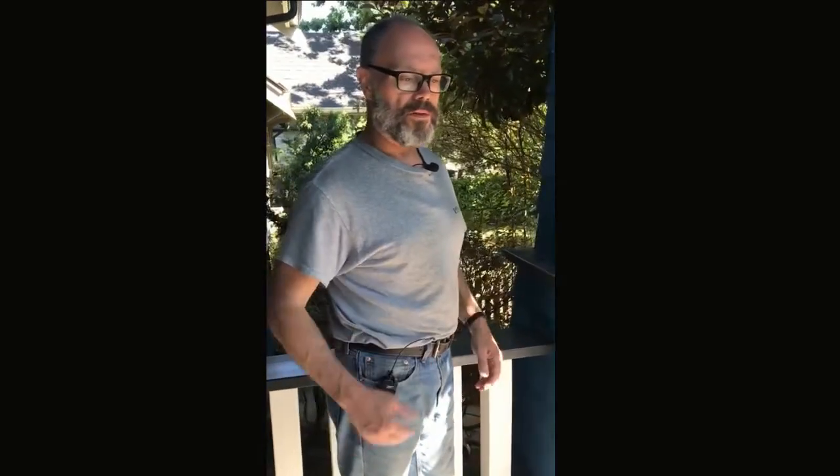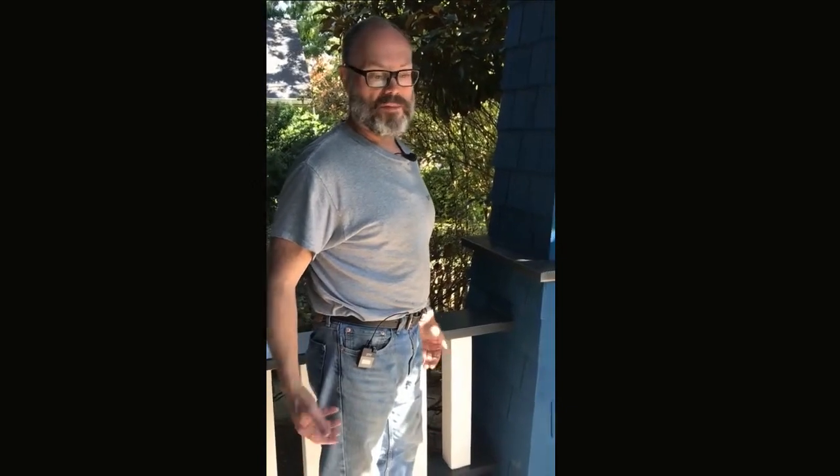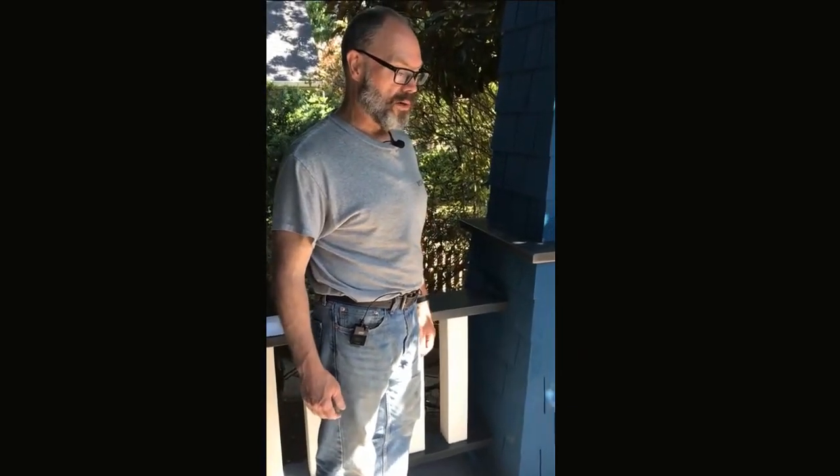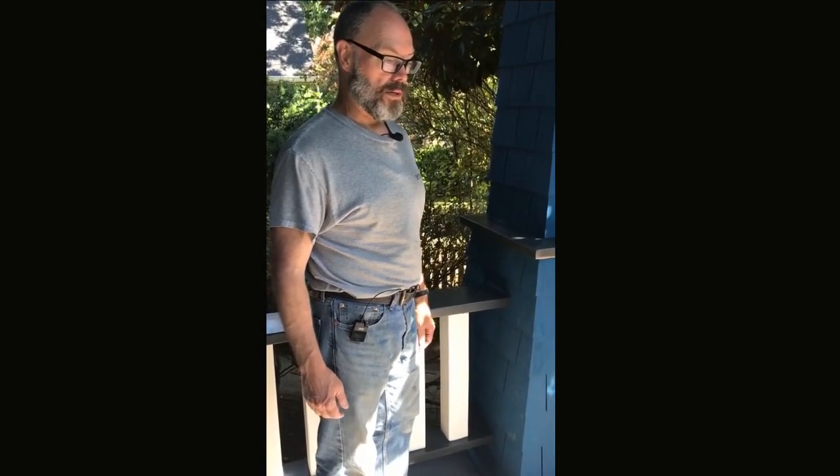We also glued down a flashing. Everything's been flashed and sealed, so we're going to have a long healthy life out of this project. It's a hundred-year-old house and it's been fixed, restored, and it's going to last decades.